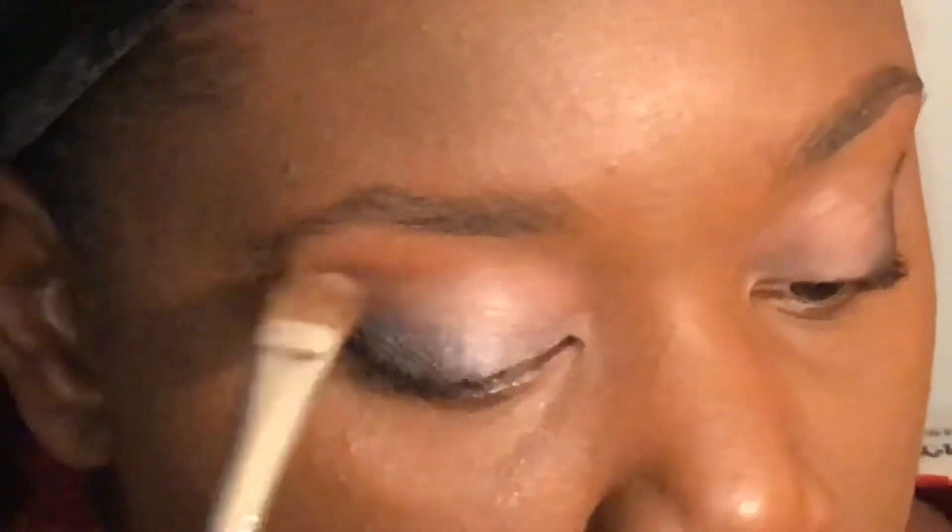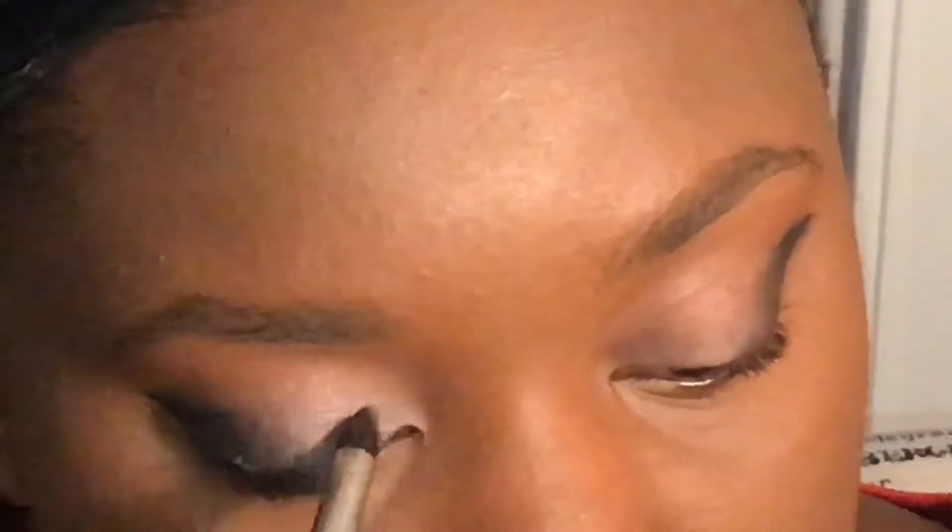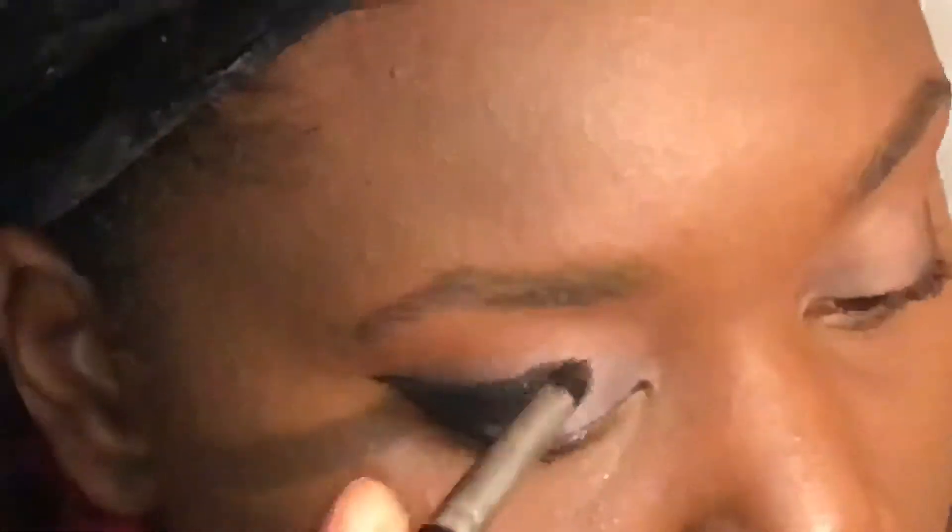I do like to keep those ends clean and sharp — you'll see me do it again at the end of the video when the look is finished. Now I'm going to go in with that second silver, starting towards the middle and going into the black eyeshadow, really trying to get it blended in the middle and then stretching it out.